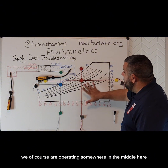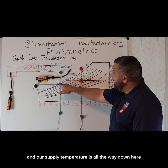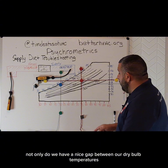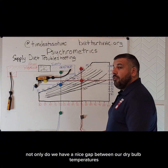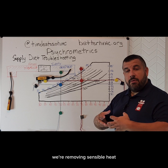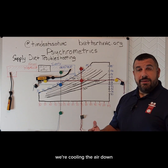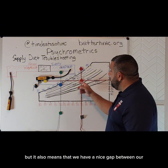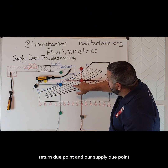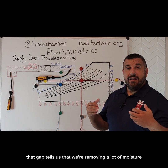We are operating somewhere in the middle of our comfort zone that we've already talked about, and our supply temperature is all the way down here close to our saturation curve. Not only do we have a nice gap between our dry bulb temperatures — meaning we're doing a lot of sensible cooling, removing sensible heat, cooling the air down — but it also means that we have a nice gap between our return dew point and our supply dew point. That gap tells us that we're removing a lot of moisture.